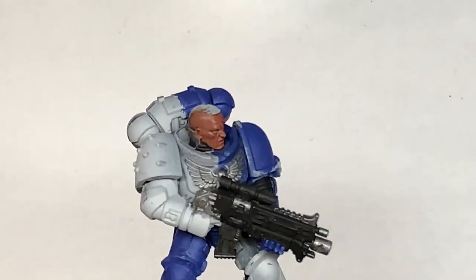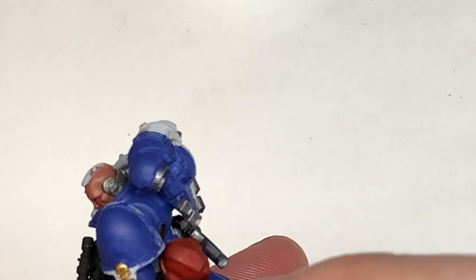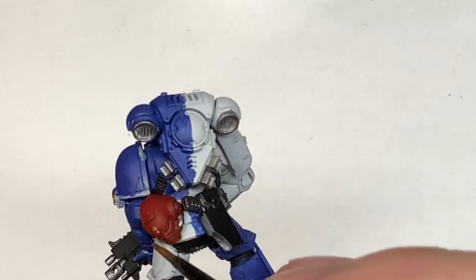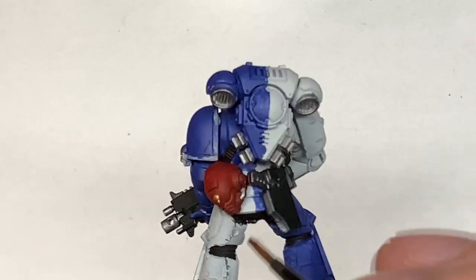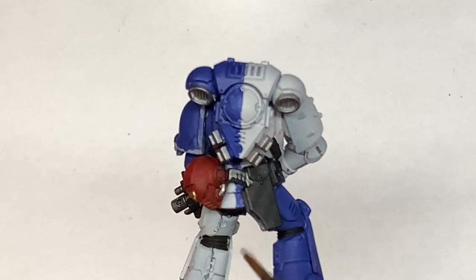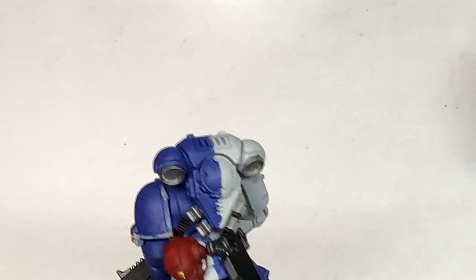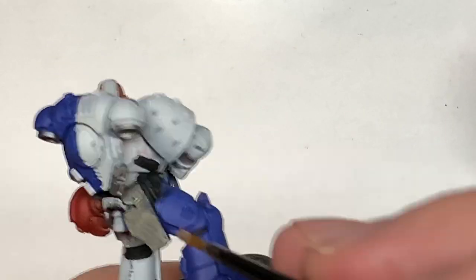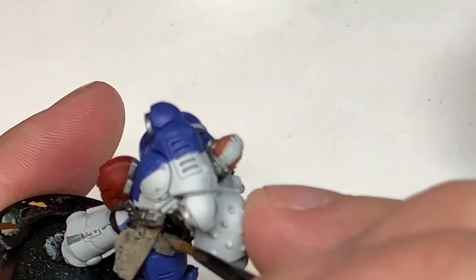Now we are going to use a little bit of Citadel Retributor Armour. This is going to be to paint a few little details — the skull on the pauldron, one on the helm, and possibly something on the front of his bolt rifle as well. Paint all the little gold decorations. I'm going to use some Citadel Bane Blade Brown to paint all of the pouches, his belt, and also the holster.